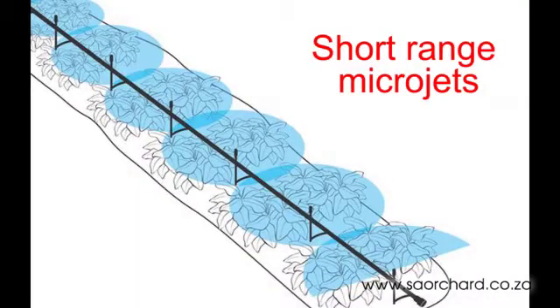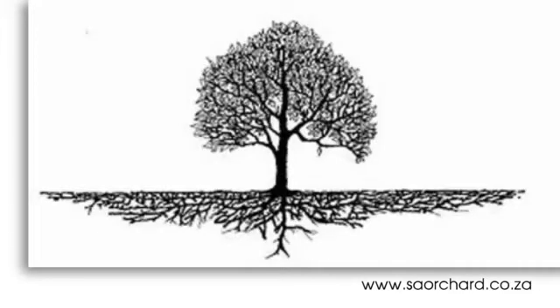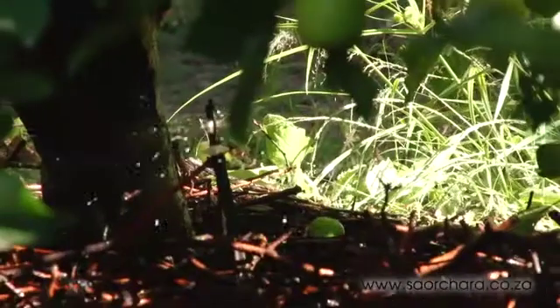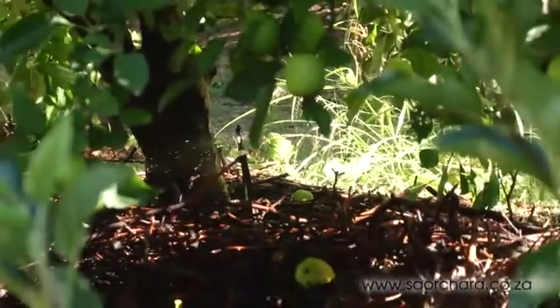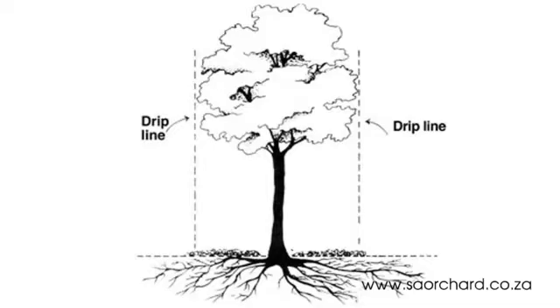Most of the modern microjet systems are short-range. They don't spray much further than 1.2m from the nozzle. Tree roots are generally located under the canopy of the tree, and roots don't usually grow further than the spread of the branches. So modern microjet systems are designed to water only the area that is under the canopy of the tree.